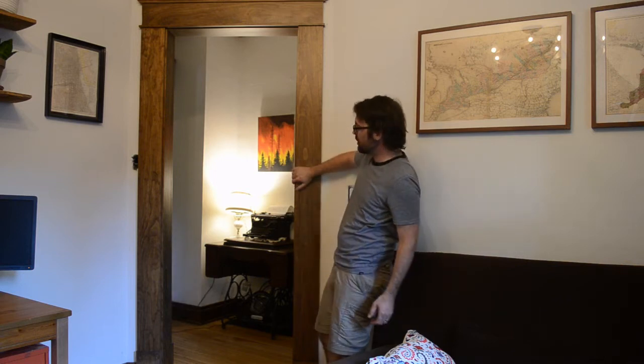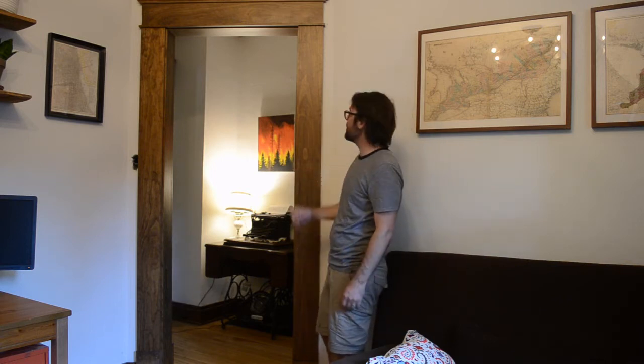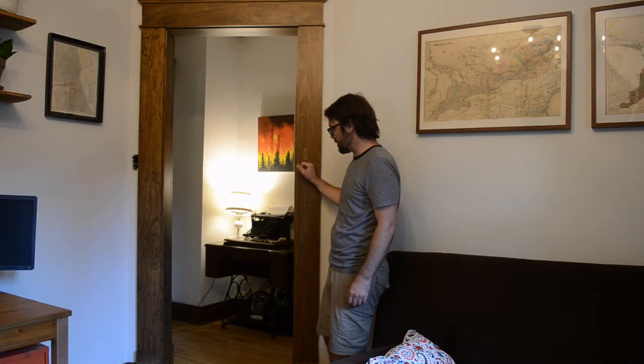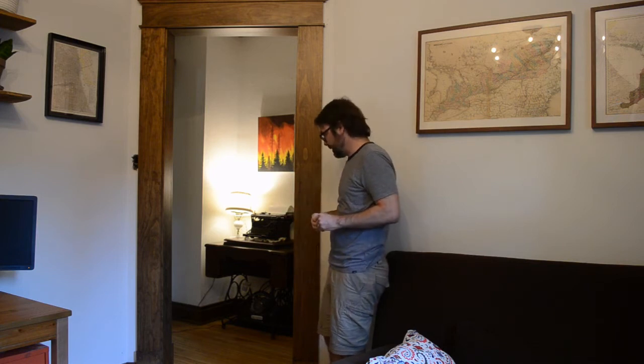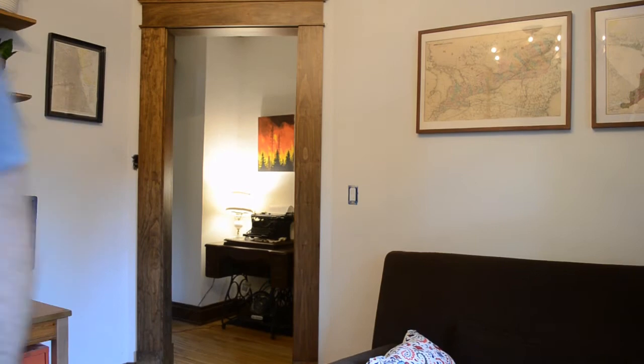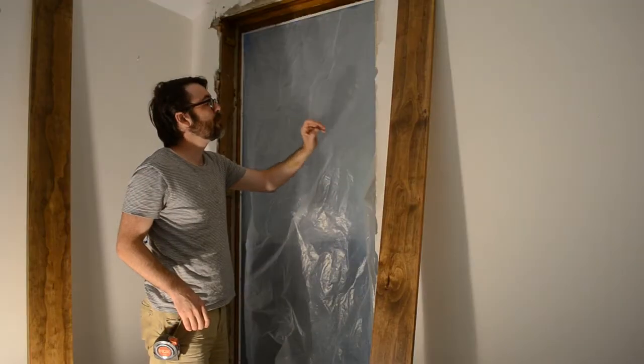I'm redoing my house in an arts and crafts or mission style trim. I already made a video about the baseboards; in this video I'm going to talk about how to do the door trim. This design is by James Wright who has a channel called Wood by Right that I really recommend you check out. I'll show you how I did it as a DIYer rather than as a professional woodworker like James Wright.